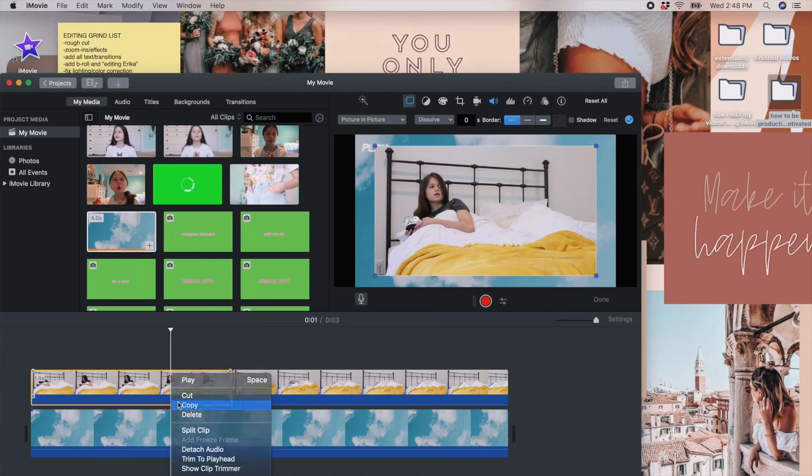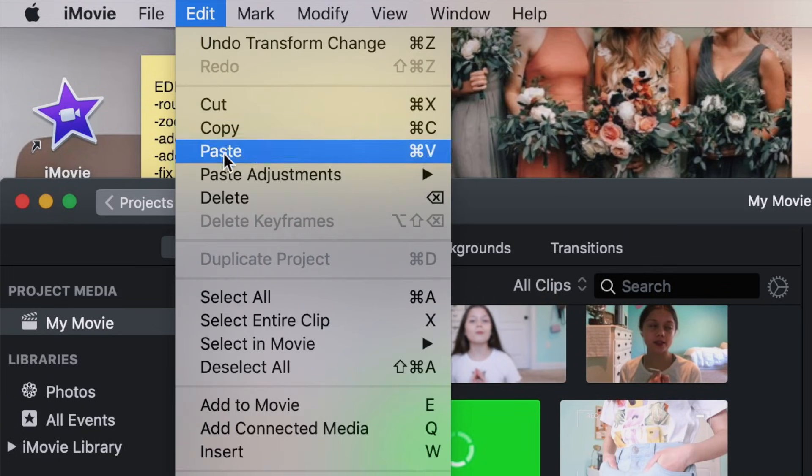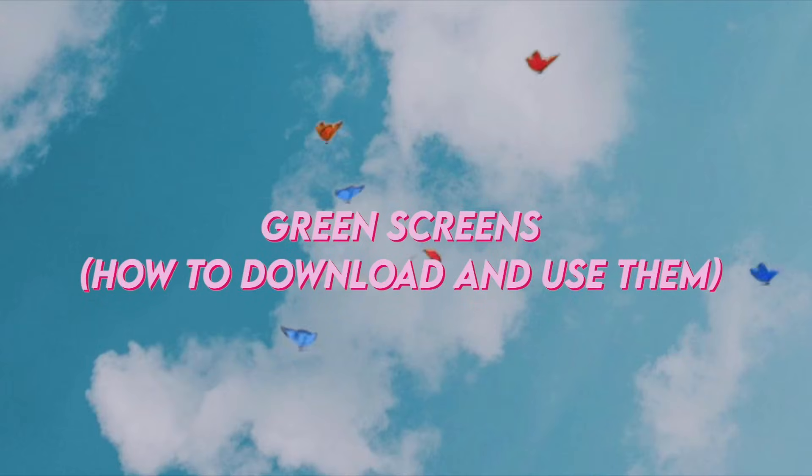If you have multiple clips you want to add borders to, copy the first clip that has a border, select the clip that needs a border, go up to the top of your MacBook screen, push Edit, then Paste Adjustments, then Video Overlay Settings. It pastes all the overlay settings from the first clip onto the second clip so the borders are identical.